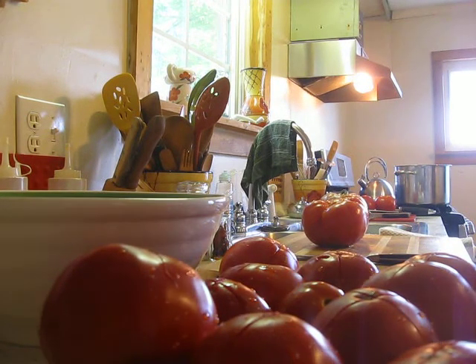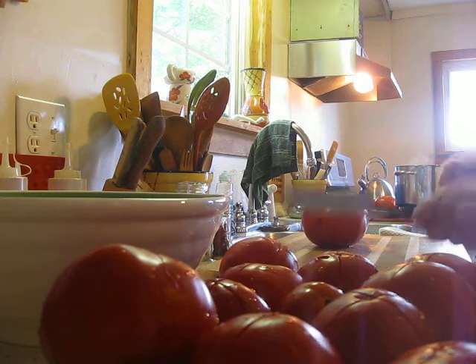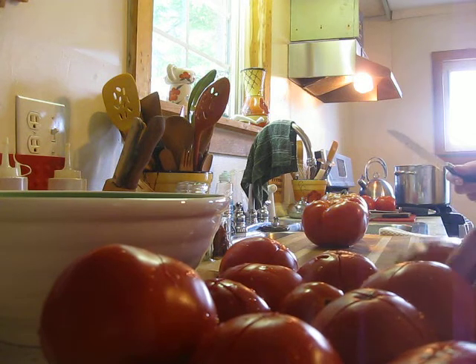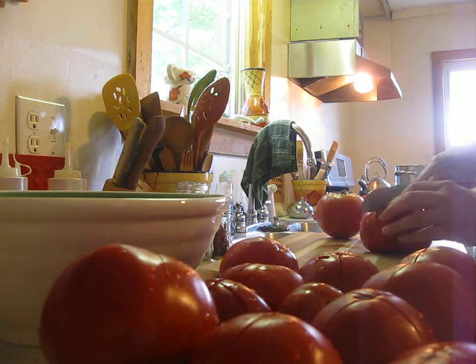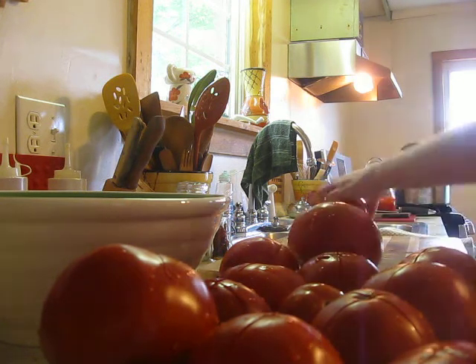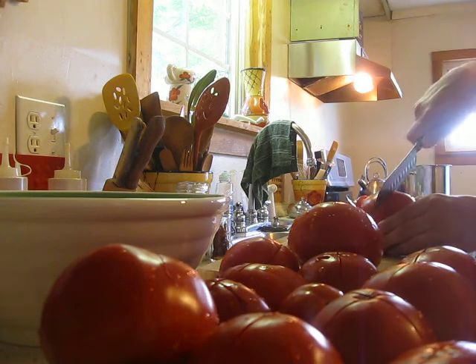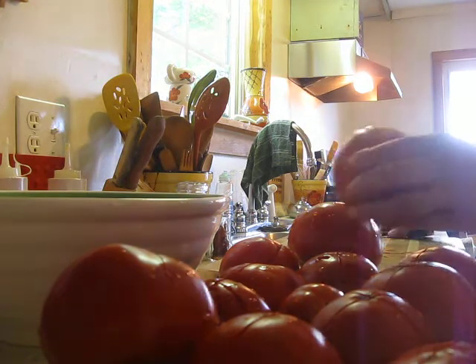Welcome to my how-to on cutting, washing, and prepping tomatoes to make homemade sauce. I have the tomatoes all washed, and you can see I put X's on the bottom of all of them. Just take a knife and put an X on the bottom — you don't have to go too deep — and that way when you go to peel them, they peel back easily.